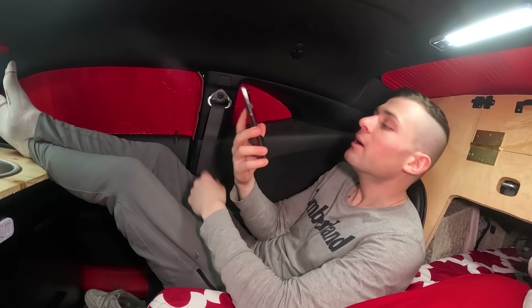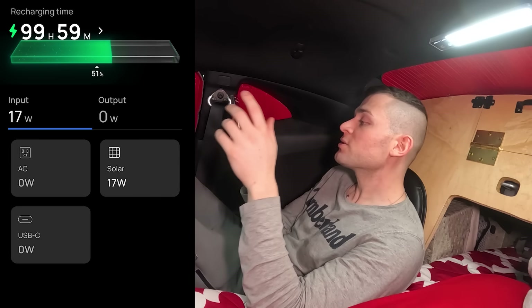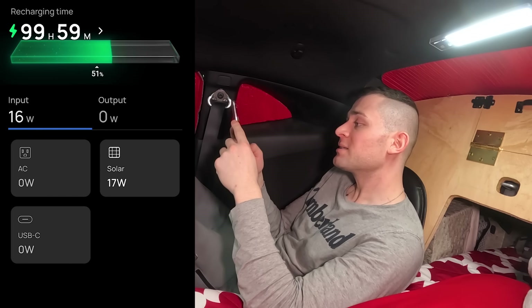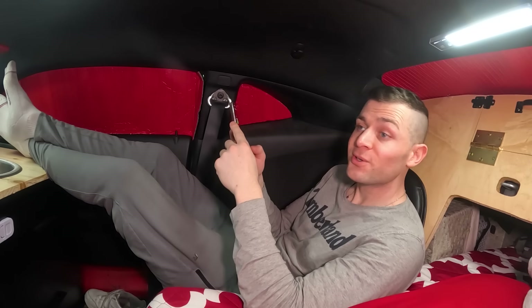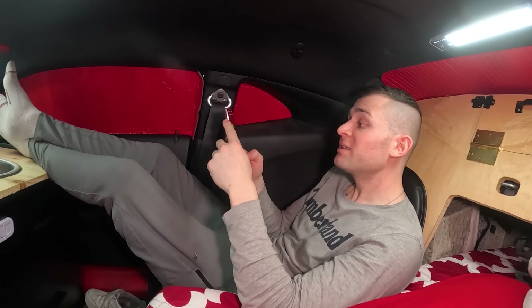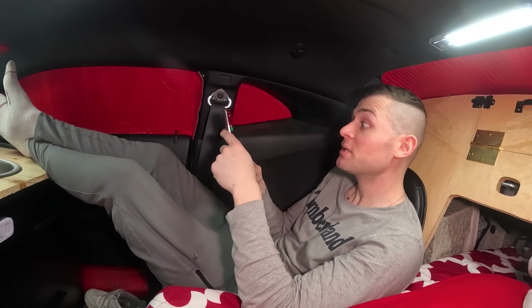I'm checking my phone for the battery indicator — it tells me how much power I'm getting from my solar panels. I'm only getting about 16 to 17 watts, and I think that's because we parked under or next to a tree. It's about 2:30 PM so I expected more since it's sunny outside. Anyway, at least we're charging somewhat.